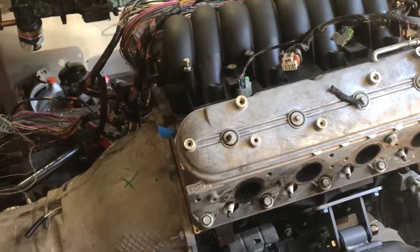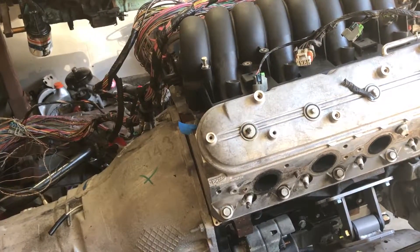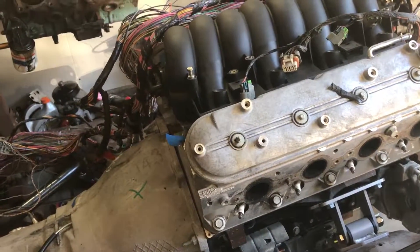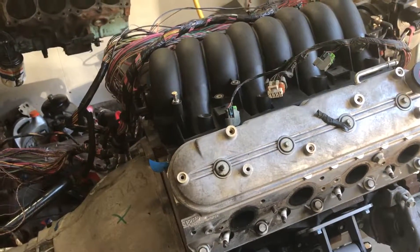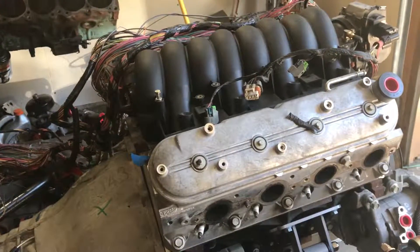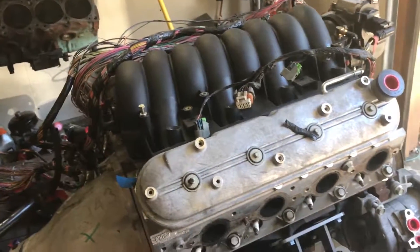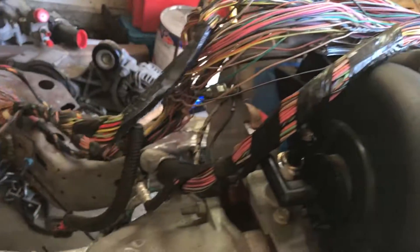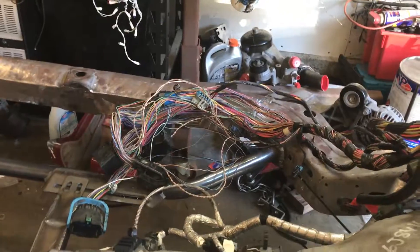I've watched hours and hours of videos on LS swaps and done research on how to wire it. I've gotten nothing but 'do this, do that' but nothing shows you how to actually do it. By the end of this build, I will film myself doing the wire harness — I'm first going to tear the wire harness down and leave it bare, stripped wires, before I do any other video of the next phase.